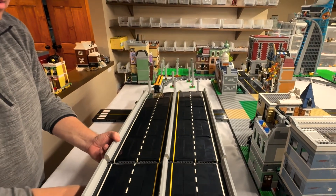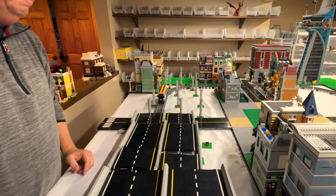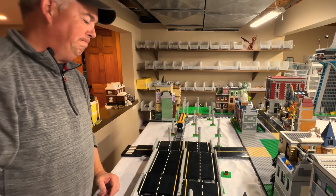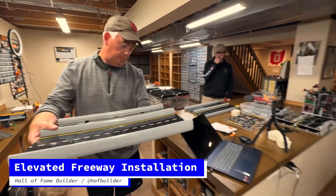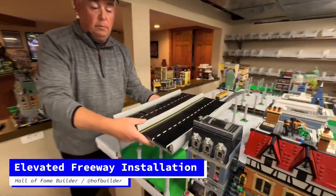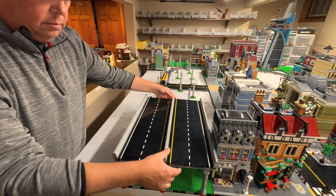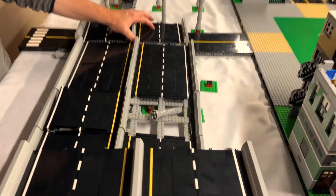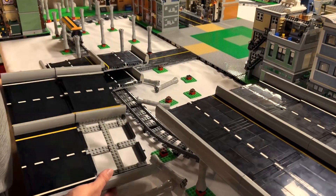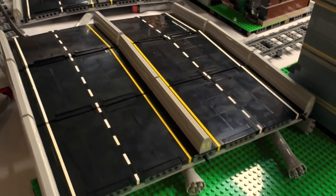Installing an elevated freeway in our LEGO city proved to be a lot harder than I thought. It was too long and flimsy to install in one piece. I tried installing in shorter sections and even in just single sections, but every time I'd get it in place and then try to connect the pieces, everything would collapse. Tried a couple other different things, kept having things fall apart, including this disaster — which unfortunately I didn't get on camera, but you can see the aftermath.